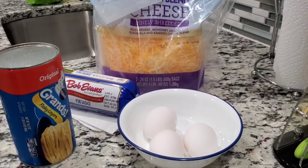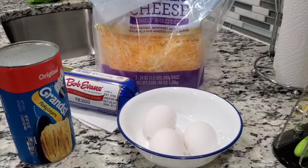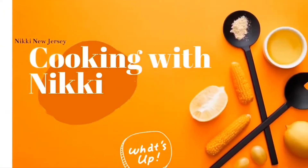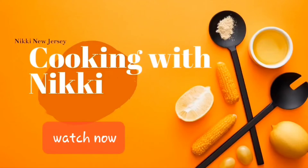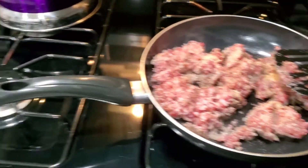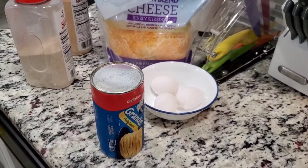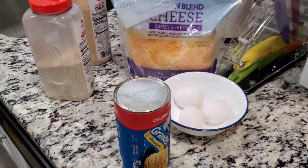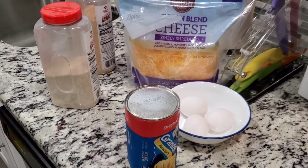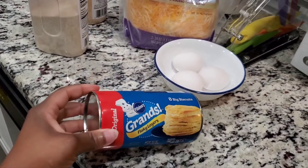Okay, you can see we got some cheese, eggs, some sausages, and some biscuits. Today we are going to make a breakfast sandwich using biscuits — you know how you go to the store and have like the Jimmy Dean's or whatever breakfast sandwiches? Well, we're gonna try to attempt to make that today.